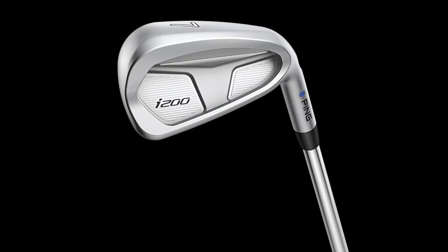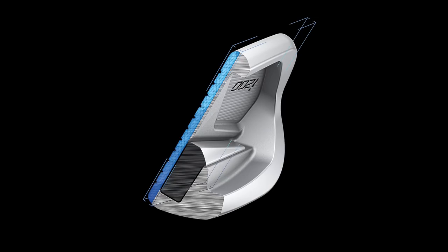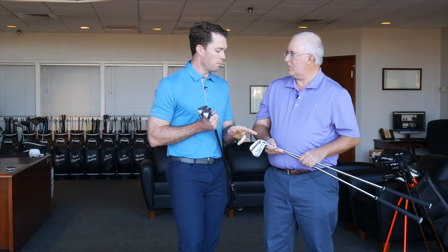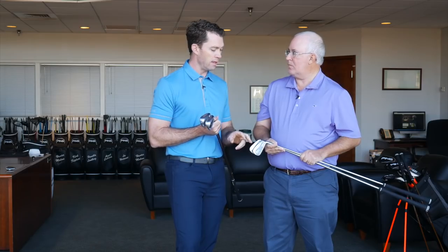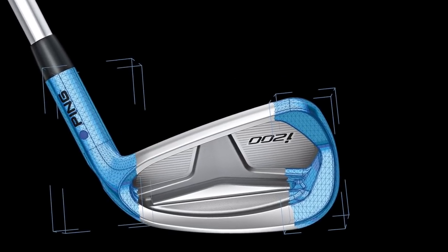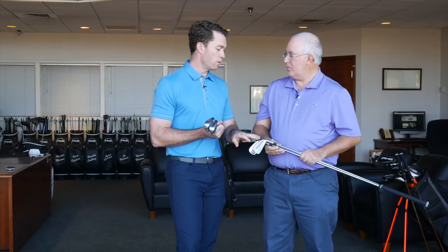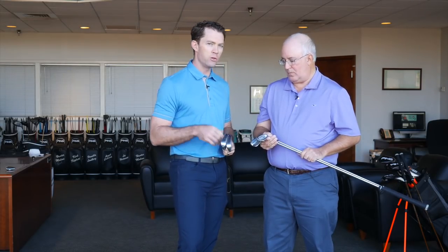Moving to the i200 — the i200 is our best feeling iron in the line. It has an enormous elastomer insert behind the face. We kind of call this activated elastomer. During impact, you flex the face and it squeezes the elastomer and you get this very unique, soft, buttery feel — like the ball is staying on the face a long time. This is going to give you a lot more forgiveness compared to the iBlade. You're going to trade off a little bit of workability with the i200, but you're going to gain a little more distance horsepower, a little more forgiveness. The sole has a lot more bounce to it, very buttery feel. A lot of our tour and competitive golfers still use the i200. It's a little larger in size compared to the iBlade, but you still get that versatility.